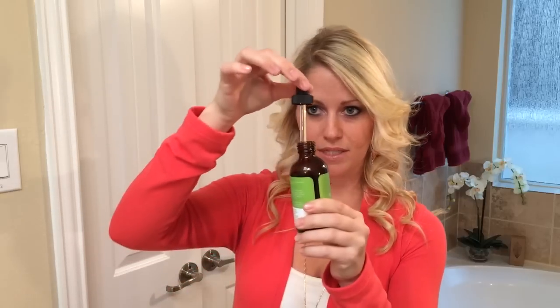Today I'm going to be giving you one demonstration on how to use it for taming frizzy hair and giving you an overall healthier, shinier look to your hair. So what I'm going to do is it comes with this little dropper here, and depending on your hair type, you're going to use about two to four drops on your palm.